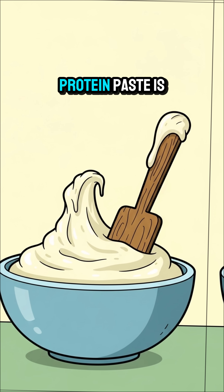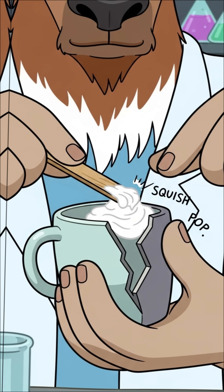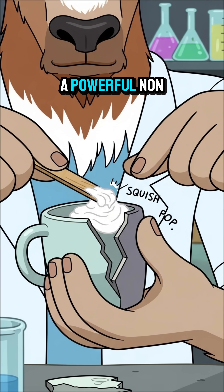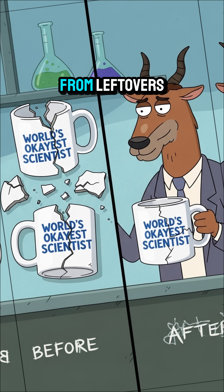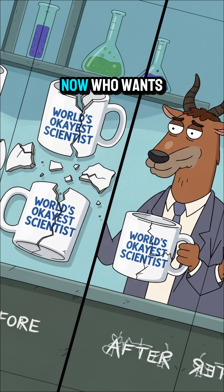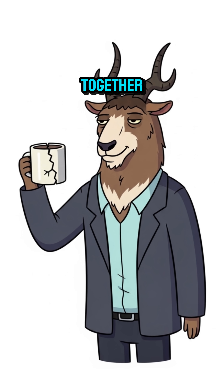This simple protein paste is your all-natural super glue. And there you have it — a powerful, non-toxic adhesive made from leftovers. Now, who wants coffee? Science. It holds everything together.